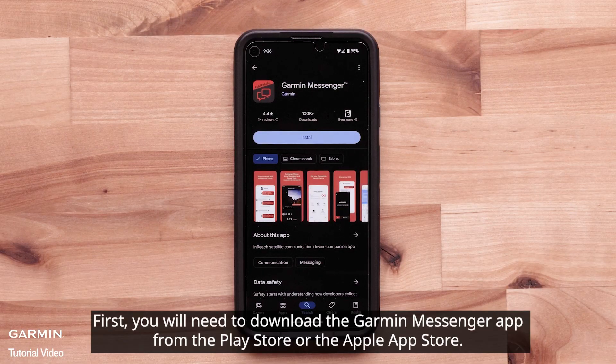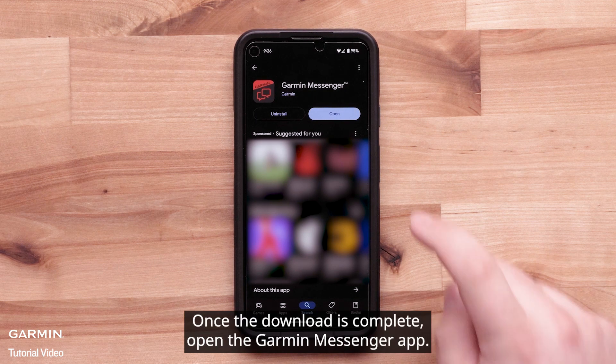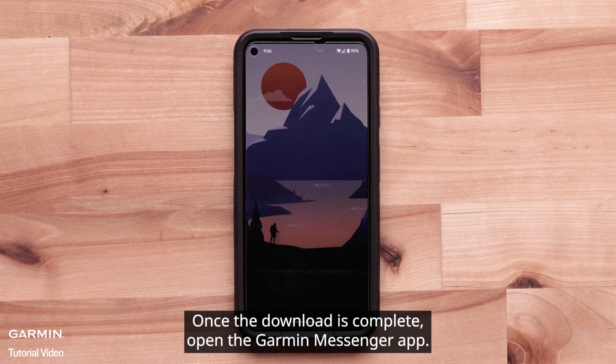First, you will need to download the Garmin Messenger app from the Play Store or the Apple App Store. We will be using an Android smartphone, but the process is very similar between the different operating systems. Once the download is complete, open the Garmin Messenger app.